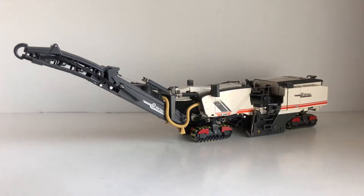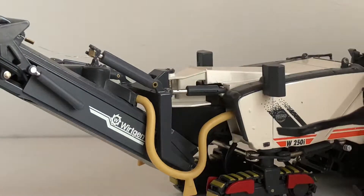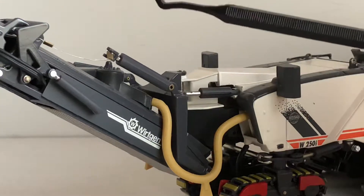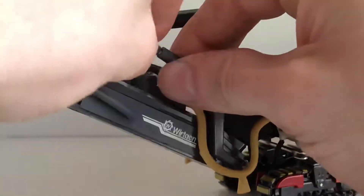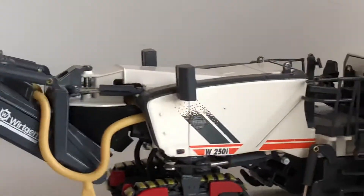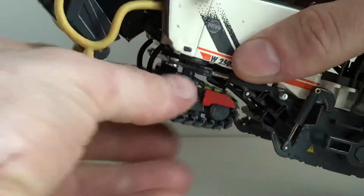Starting off the review, you got a nice Wirtgen logo right there and a nice hose right here which I believe is for dust removal. When you're milling up the road there is a lot of dust created, and this is coming off of your feed conveyor. You can see right here you have some hydraulics that control the lowering and raising of the conveyor. You do have to push them kind of all the way in if you want it to stay up. You got some cylinders right there that control your articulation, and another nice W250i decal. I believe this is the updated version of the 250 with their updated Wirtgen logos — the most updated version you can get.